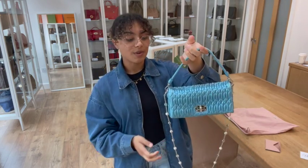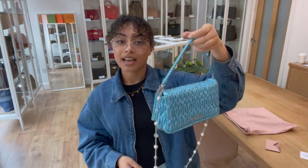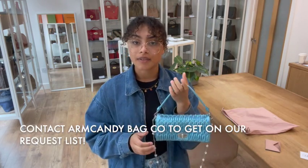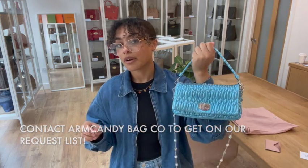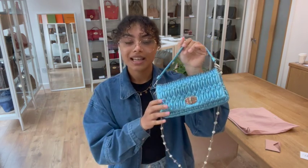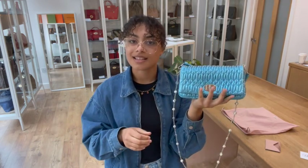But it is so gorgeous, so if this is the kind of thing that you're looking out for, what you can do is send us over an email or fill out the contact us form on our website and let us know that you love this. What we'll do is pop you on our request list, and then as soon as we have another one in, you'll be one of the first to know because we'll send you over an email with the link to shop, and you can get in there nice and quickly next time.